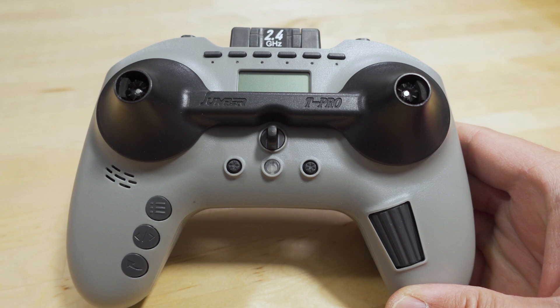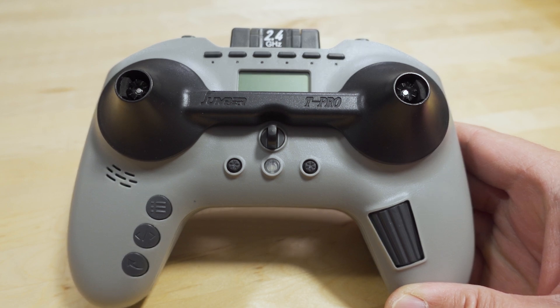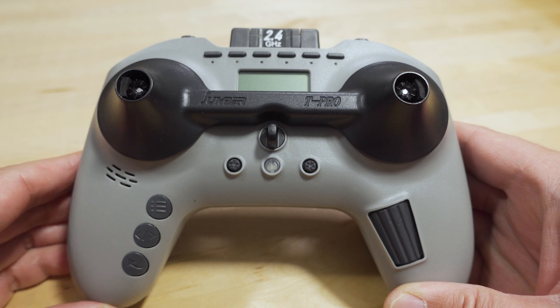In this video we're going to take a look at what's inside the Jumper T Pro. A bunch of you requested a teardown so I'm going to open it up and take a look inside. If you want to see the previous videos, I will link the playlist to all the T Pro videos down in the video description.